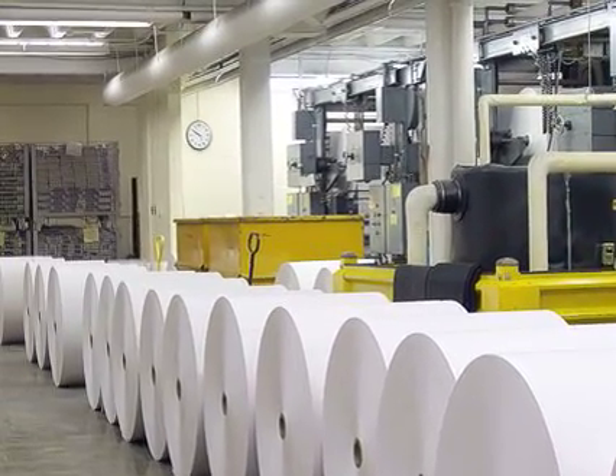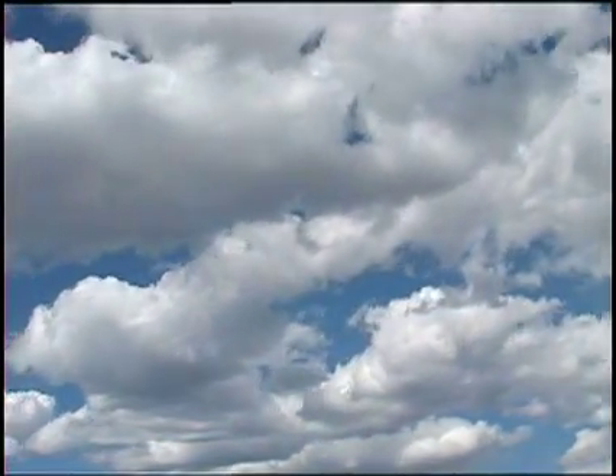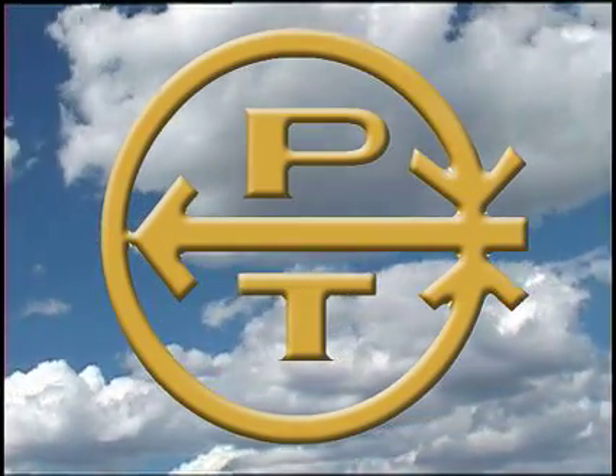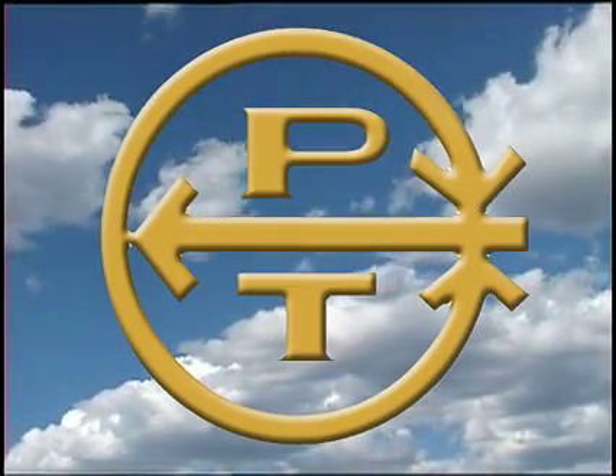We hope this information is instrumental in ensuring consistent, accurate readings. All of us at Pi Tape wish you continued success, as we have since 1944. Thank you.